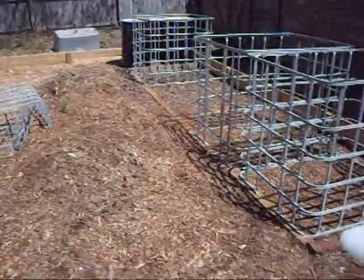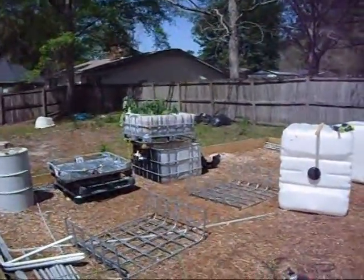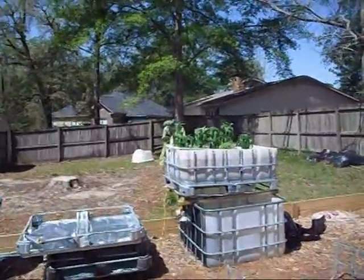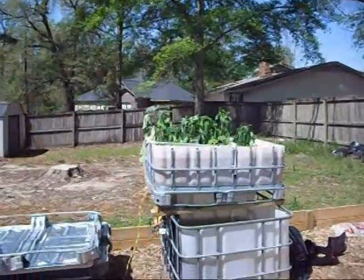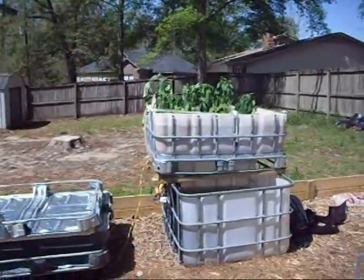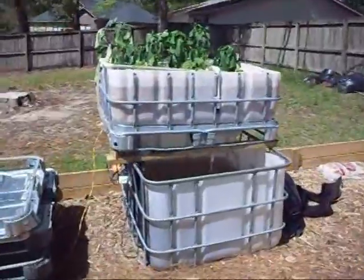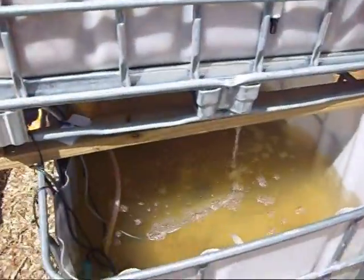I don't have all the IBC totes and I need to get some fish outside. I made one system as an emergency to get some fish outside because my tanks were getting overcrowded as my fry grew off of the ones I was breeding. I used about 60 gallons out of my indoor aquariums, so it should have had plenty of bacteria.